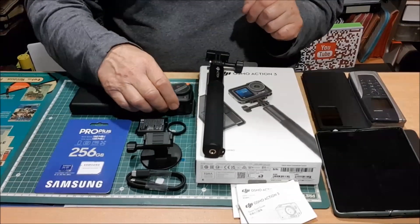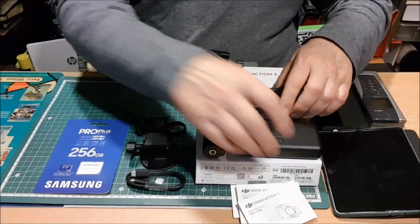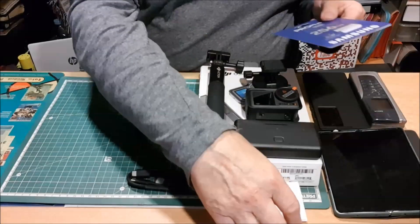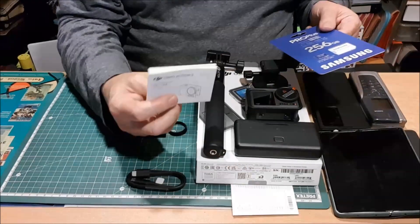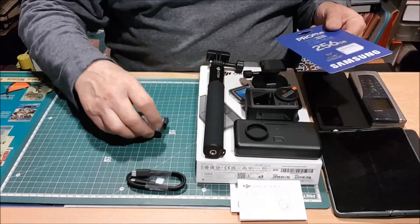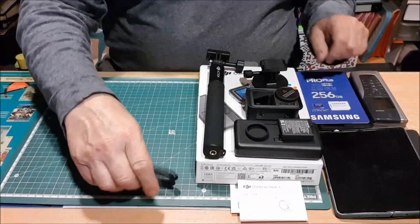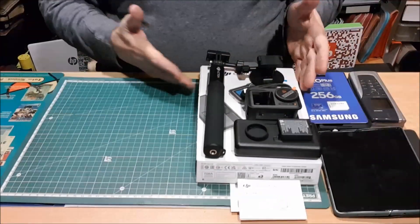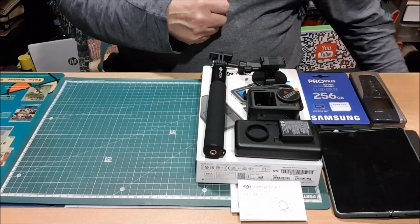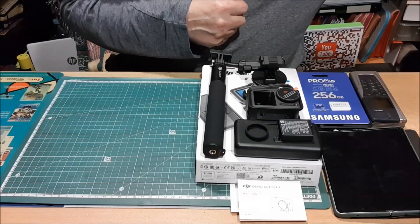Ahora vamos a la otra parte de la historia. Vamos a dejar aquí todo lo que tenemos de artilugios de esta maravillosísima cámara, la cual también viene con su guía de inicio rápido, etcétera. Y diréis, bueno, ¿y ahora qué más hace falta? Este es el kit de la cuestión. Pues prepararos, porque vamos a sacar aquí lo que no está escrito y algo más.